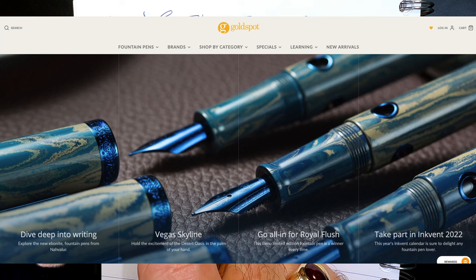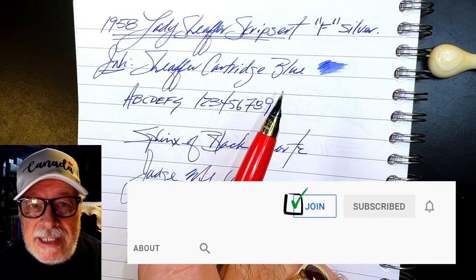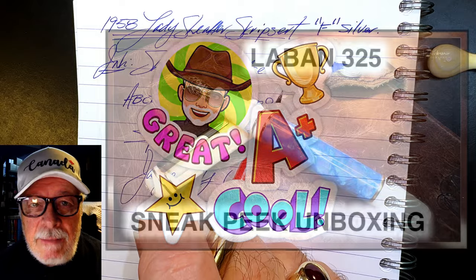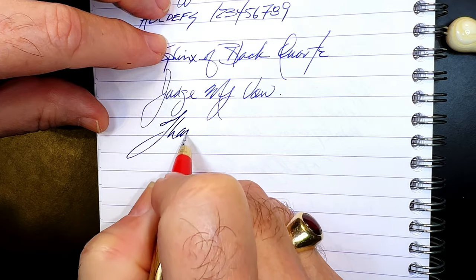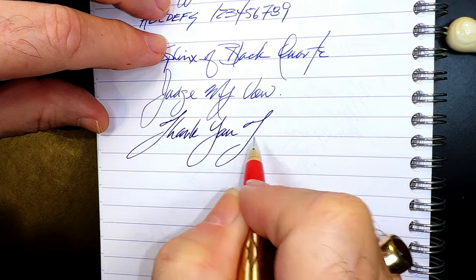Please look in the description for a link to Gold Spot Pens, as I'm now an affiliate of the online store. When you shop at Gold Spot using my link, you'll be supporting my channel at no extra charge to you. You can also join as a member of my channel for only 99 cents a month — I guarantee I'll answer your comments in the comment section, and you will get cool emojis, badges, and sneak peek unboxing videos as well. And that just leaves it for me to say thank you for watching.